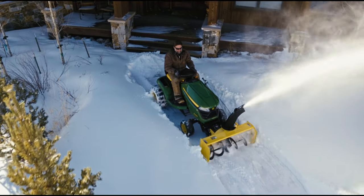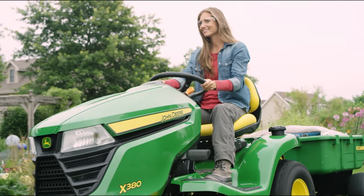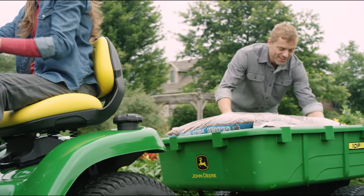It's time to pack up our scarves, boots, and snowblowers and get ready for spring weather and lawn mowing. In this video, we will guide you step-by-step on how to remove the snowblower from your X300 or X500 Select Series Lawn Tractor.